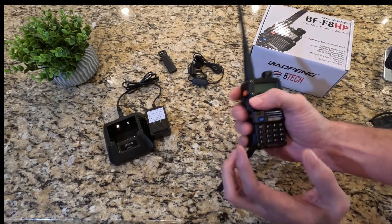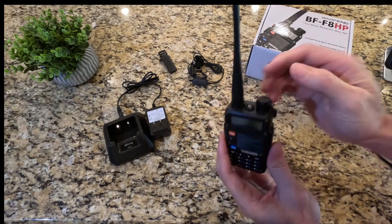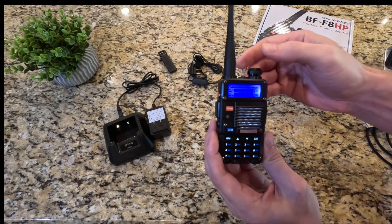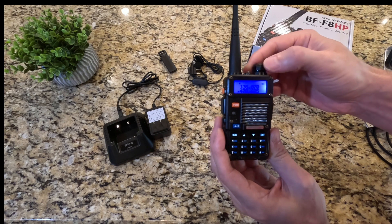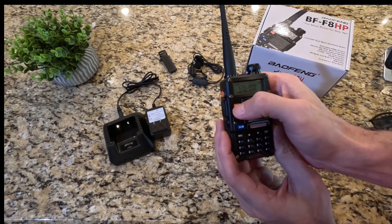First of all, it's a nice rugged case, fits great in the hand, nice and compact. On top here is the main dial — you can turn this to turn on the radio, and it's also the volume adjuster. You can change it from a frequency mode to a channel mode if you want to.